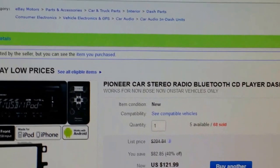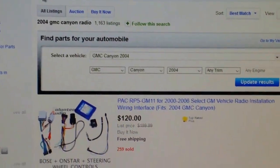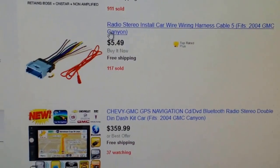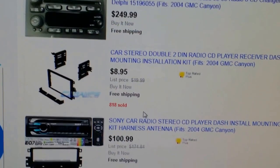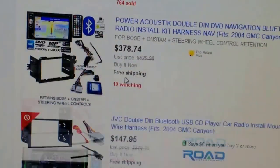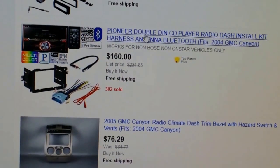You can just search your year — just search GMC Canyon, or whatever your year is — and you get a bunch of radios at whatever price you want. I just got the budget one, but as you can see everything comes with the kit.